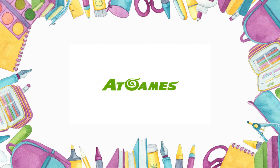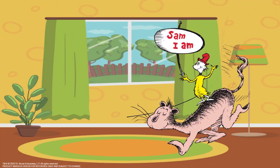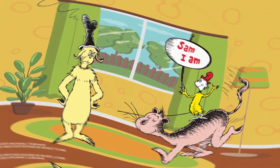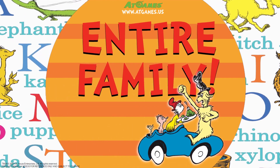Let's start by checking out this awesome promo video that AtGames sent out for the Dr. Seuss Pinball Pack 2. How cool is this? I can't wait to play these tables with my grandkids and see what they think, because I think they're pretty cool.